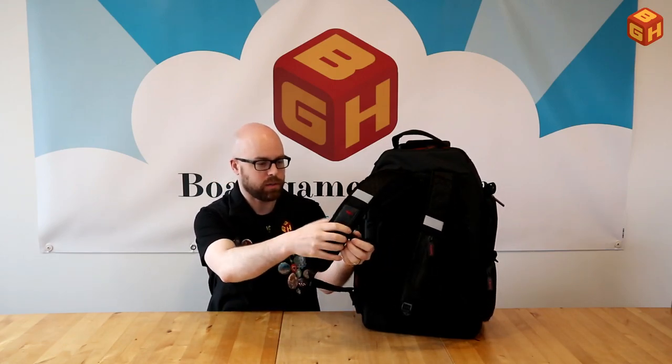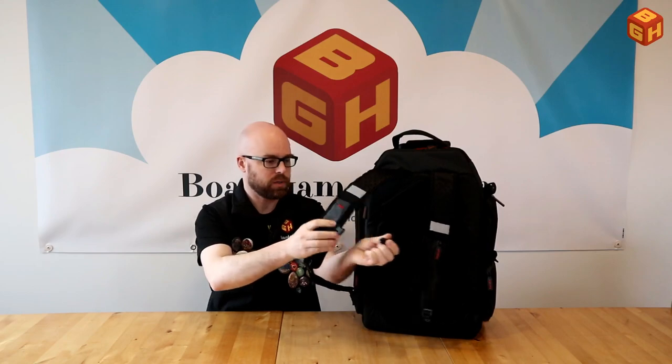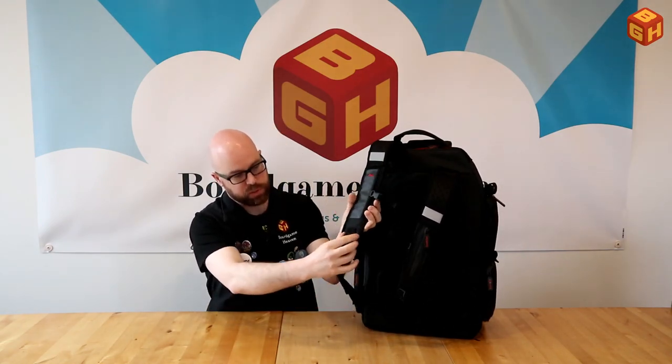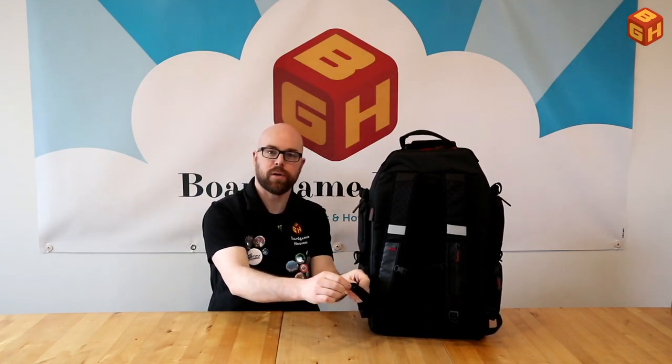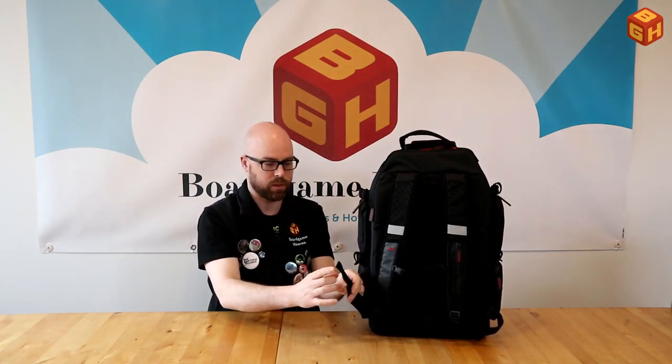The Geek-On Ultimate Gaming Backpack is pretty big. Starting at the back, it has two big shoulder straps with a little clip so you can clip across your chest. It's elastic and adjustable, as are the straps themselves. It's all very nicely made from strong material, and a little rubber band keeps the loose strap ends in place so they don't flap around.